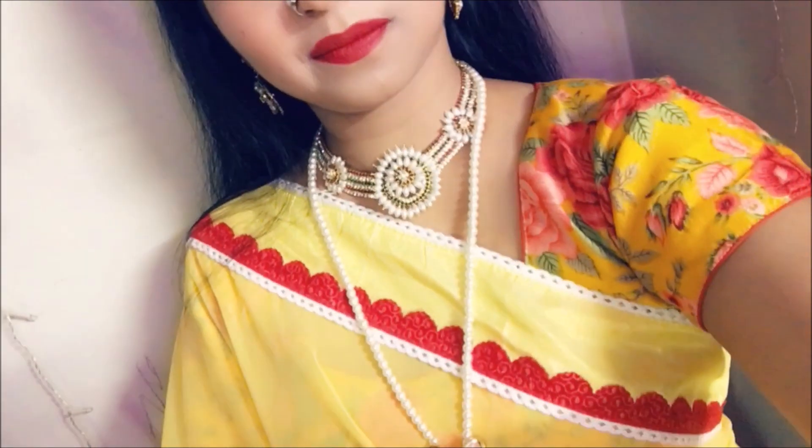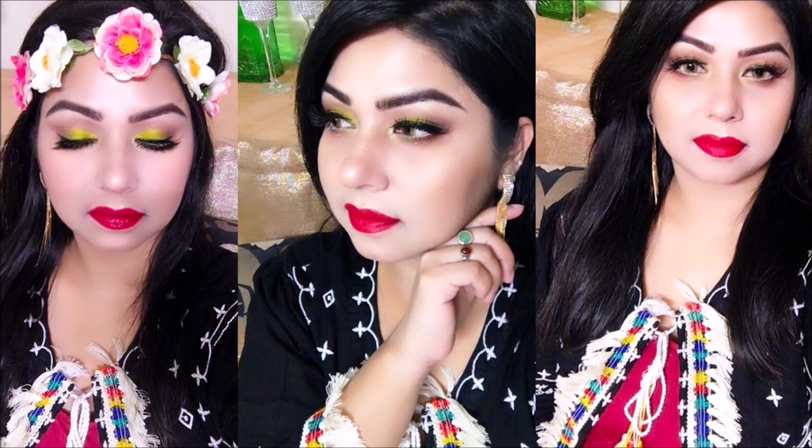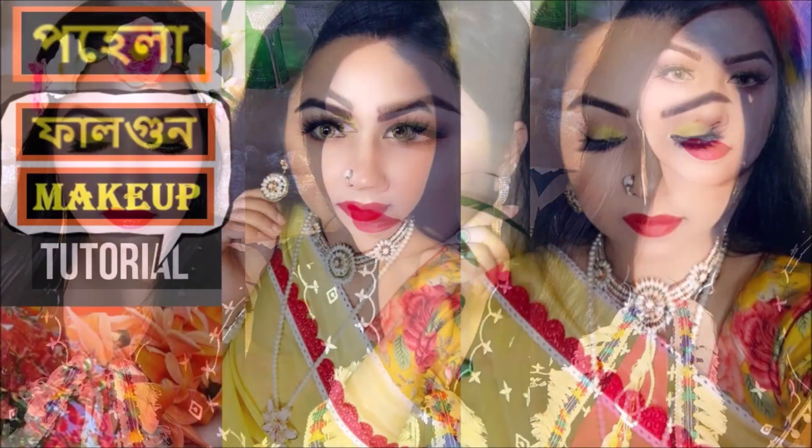We have been given a Valentine's look to make today. I am going to create a very colorful look — we have a blouse and multicolored outfit. So I am starting my makeup tutorial.